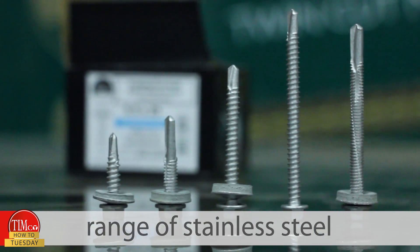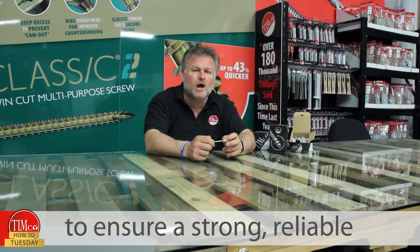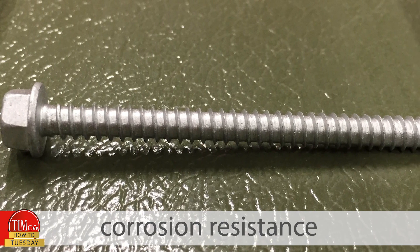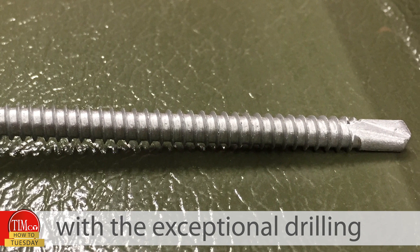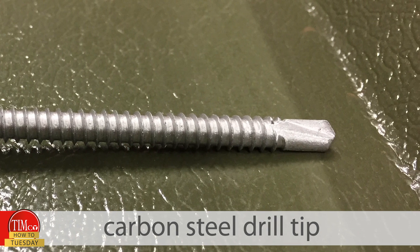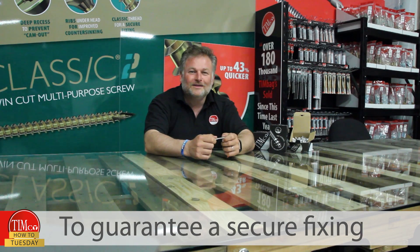In addition to bright zinc and exterior plating, we now have a range of stainless steel bimetallic screws. They're engineered by fusing two materials together using state-of-the-art technology to ensure a strong, reliable, and long-lasting product. They combine the ultimate corrosion resistance of grade A2 stainless steel with the exceptional drilling performance of a hardened carbon steel drill tip, making them suitable in extreme conditions such as coastal and industrial areas.